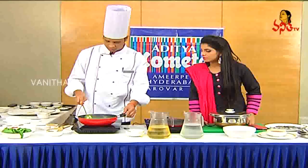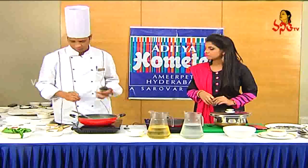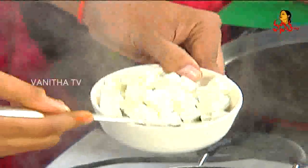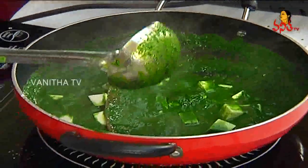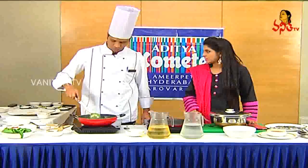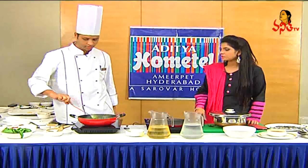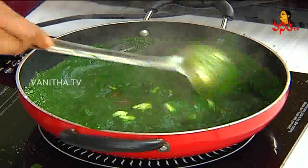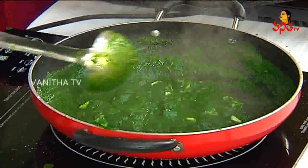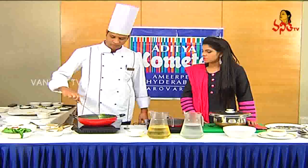We will add the palak paste. Paneer — you don't need to add too much water here. We need to add paneer. You need to add paneer pieces to the pan. It is very delicate. So, the palak is good. You can adjust the fresh cream, right? Yes, we can adjust the fresh cream.